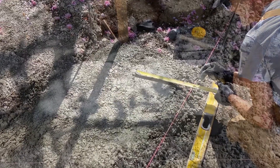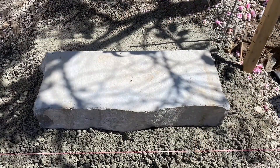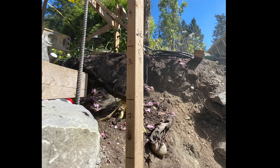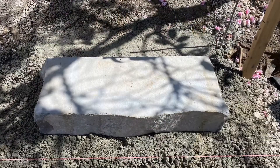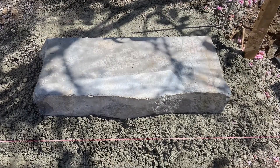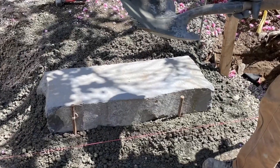Rick with Integral Design is laying out our exact corner location and we have a string line set up to make sure that we're parallel. All the heights have been laid out on this storyboard, or grade stake, that we use to have a reference point for each step to be landed to.